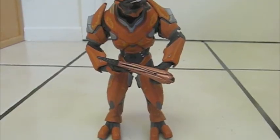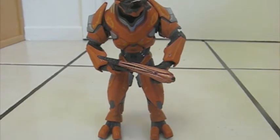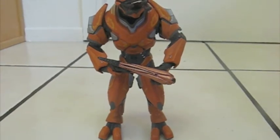Hey everybody, this is RTS Charger. We're back again with the second half of the review of the Elite Officer — try saying that a few times fast. Anyways, I like the figure. It just has the generic problems all Elites do. We'll start off with articulation.